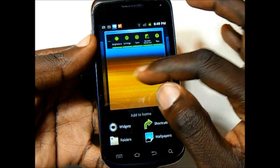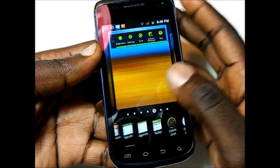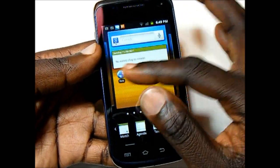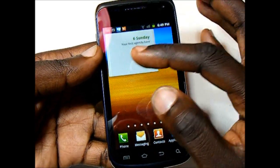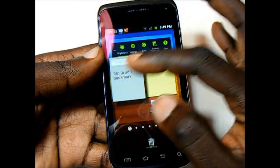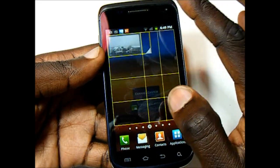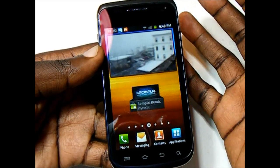You get seven home panels and a nice way to add widgets on the device so you can actually see what's going on — you can see the home panels and scroll around to see where you have room. There are also multiple resizable widgets. On my first impressions video I incorrectly said there was only one; I was just having an issue getting them to resize. The bookmark, notepad, and photo frame are all resizable. There's a lot of nice customization options on TouchWiz 4.0 which I really like.